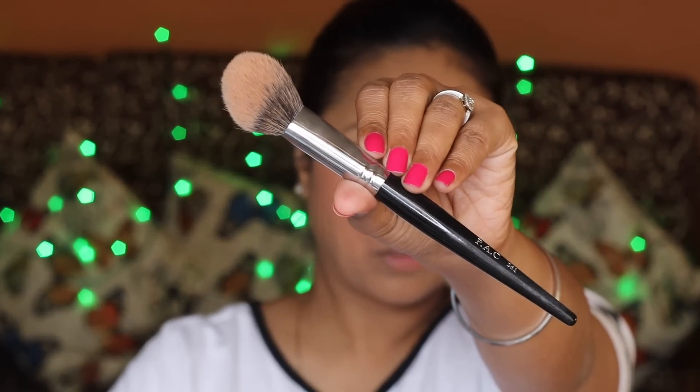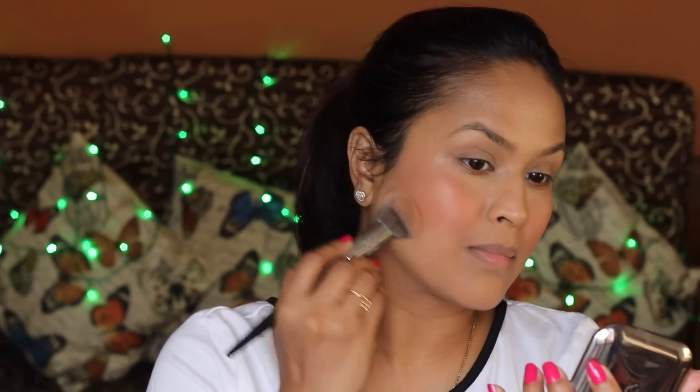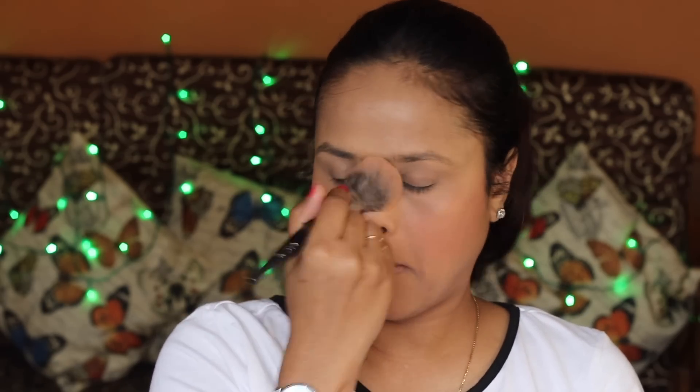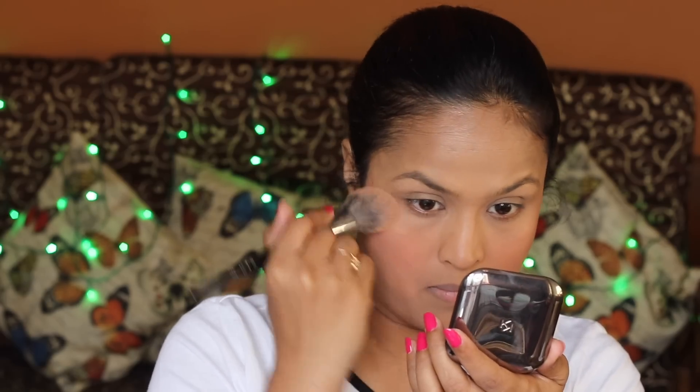I'm using the Pack 261 brush and applying a little bit of powder on my T-zone. You don't really have to powder your face if your skin is dry — I just apply powder out of habit. The blush has already lightened up a bit. I love applying cream blushes; my skin is very dry and I try to minimize the use of powder.